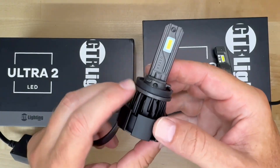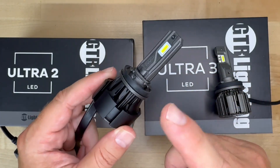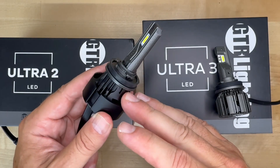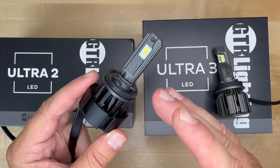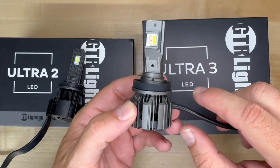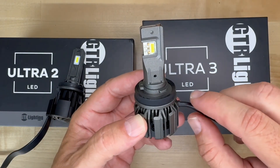The GTR Ultra 2 has been considered one of the top LED upgrades for years. It's got a solid build, impressive output, and a reputation for being one of the best in its class. But it did come out a few years ago, and the new Ultra 3 just recently landed — GTR says it takes things to the next level.